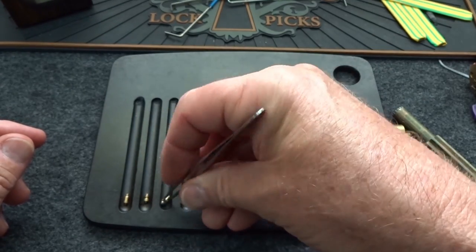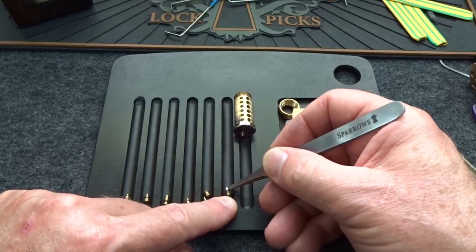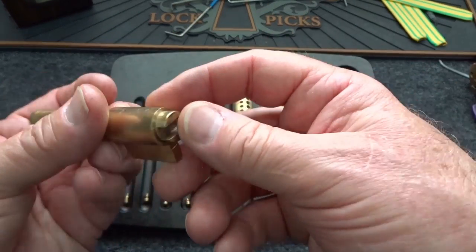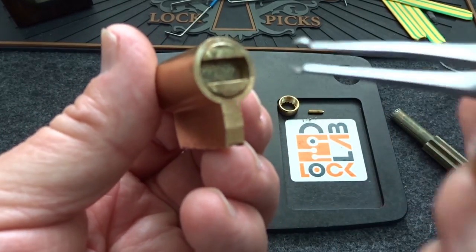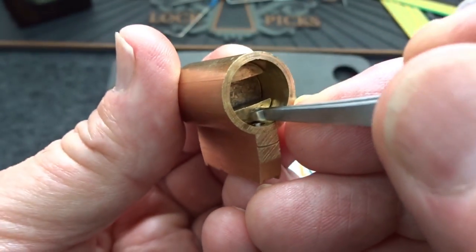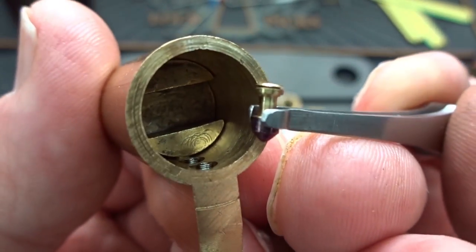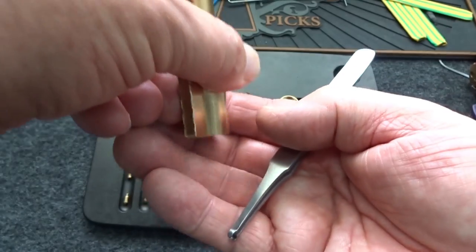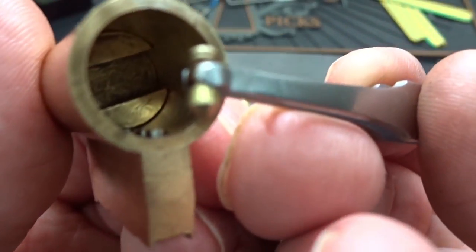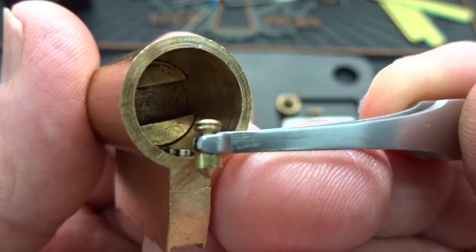Every single one is threaded — all six. Let me grab some tweezers and straighten these out. Almost all of these are pin-in-pin for sure. A plug — no, looks like what used to be a serrated pin has been turned into a T-pin. Let's go ahead and completely gut it and take a look at all the pins. Serrations designed to catch those threads. We have a serrated spool — looks handmade. The springs on those two look the same.